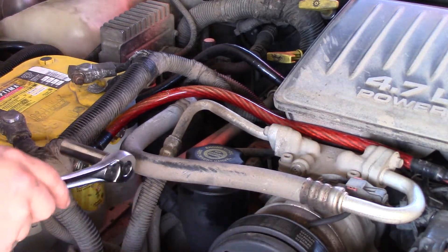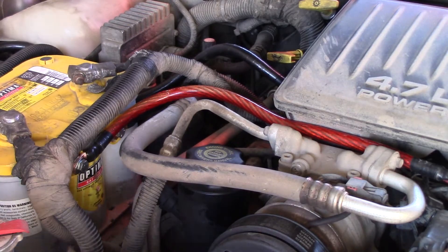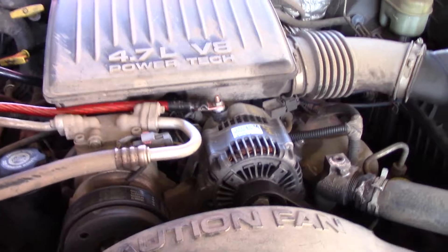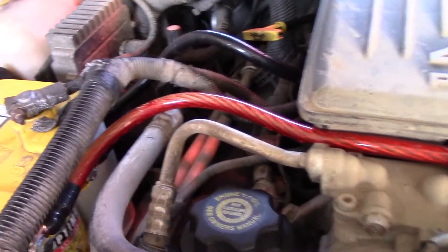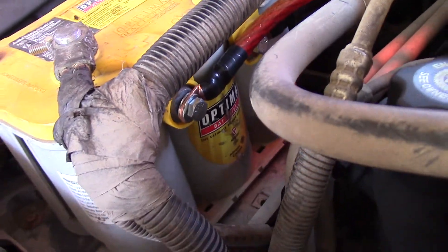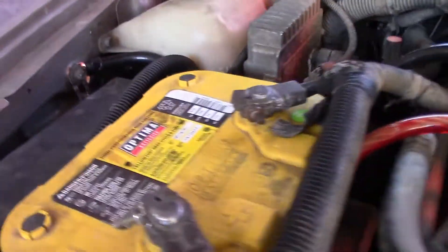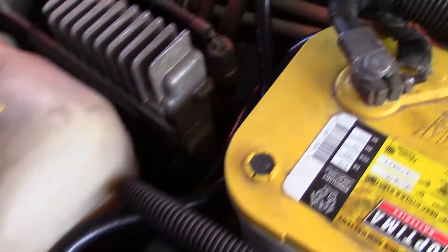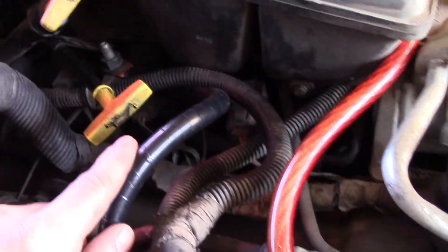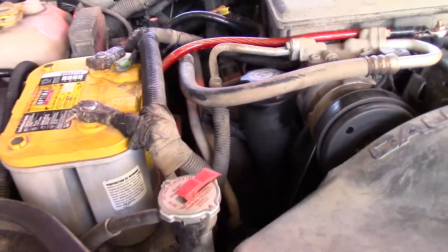Now that you have that on there nice and tight, go ahead and come over here and connect it to your battery. Bolt that down and the big three is all done. Got the aught gauge to the alternator, run over here to the battery. I still need to put the battery power to the rear of the vehicle. I have both my grounds right here — one's for the battery and one's for the motor. Follow it around to the motor, to the big bolt right there on the motor. And that's the big three, all done.